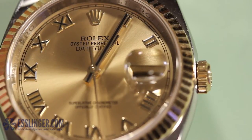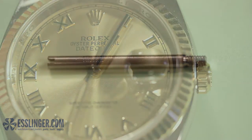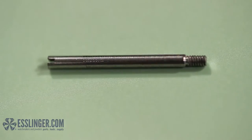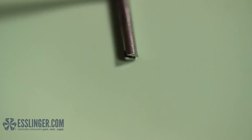Several watch bands other than Rolex watches are held together with Rolex-style screws. If you need to replace watch screws like this but you don't have the old screw to measure, you can learn how to find the right size replacement screw with this guide from Esslinger.com.